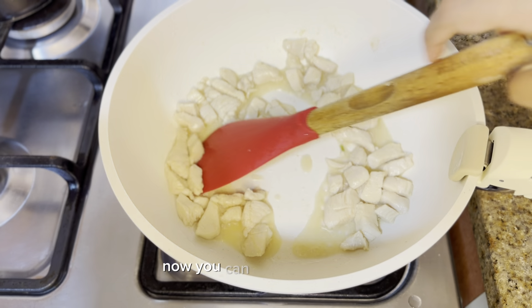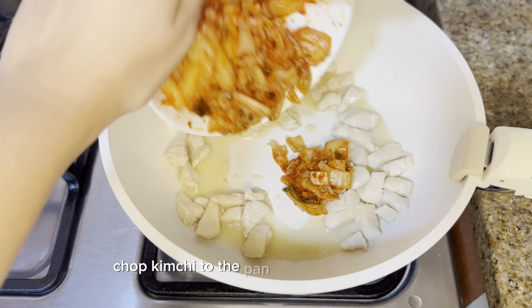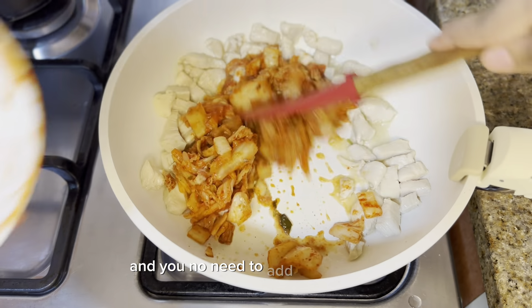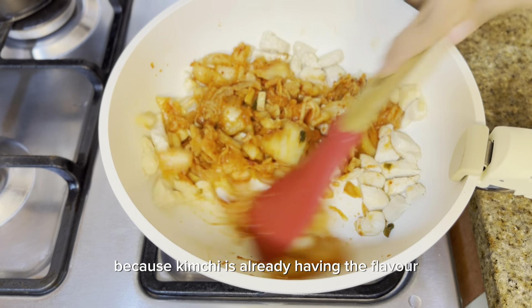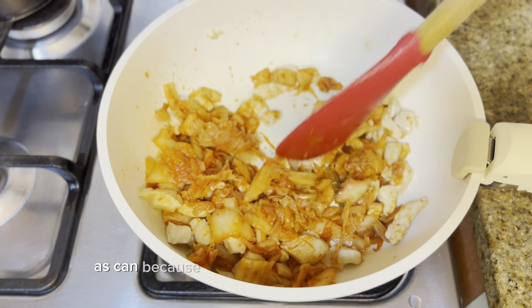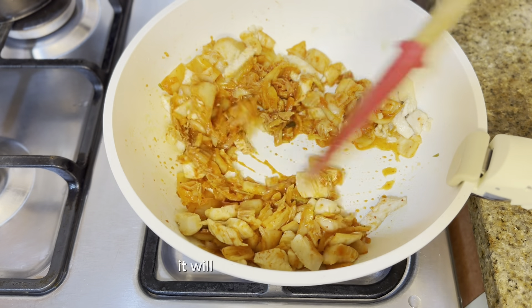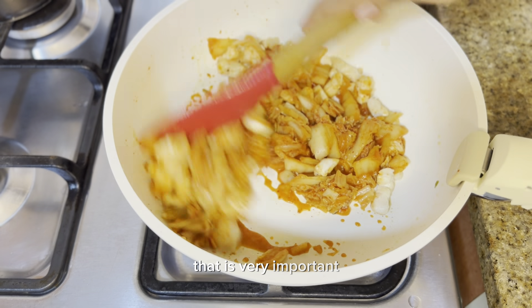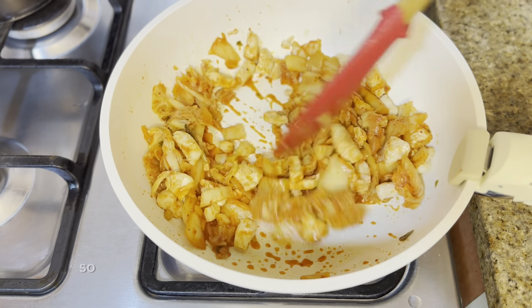Once the chicken is cooked about 80%, add the chopped kimchi to the pan and sauté it very well. You don't need to add any other spices. Be careful not to add too much salt because the kimchi already brings sourness and saltiness, and that coats everything very well.